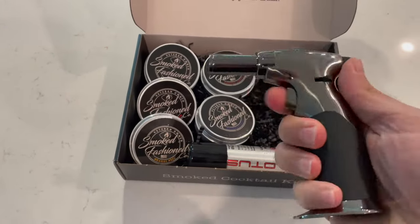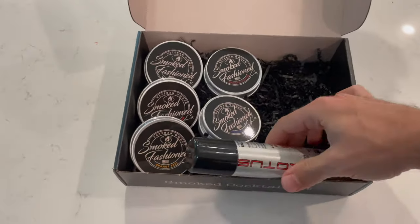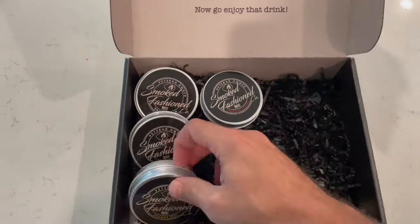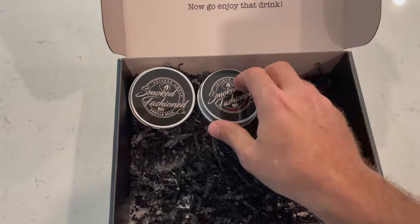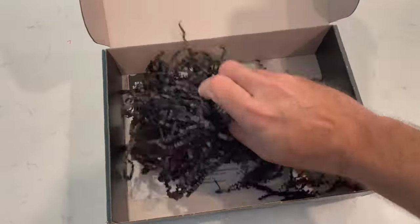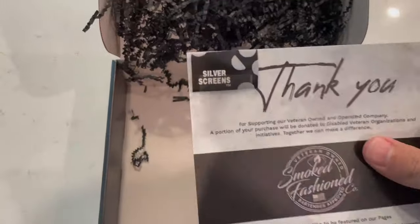Next, it's going to come with your butane torch. You'll either have desktop or premium. Come with some butane if you ordered it as well. VIP kits come with bourbon, orange peel, apple cinnamon, a little bit of smoked coffee, and vanilla bean. And don't forget underneath this blast shredded paper is your silver screen replacements and your instructions.